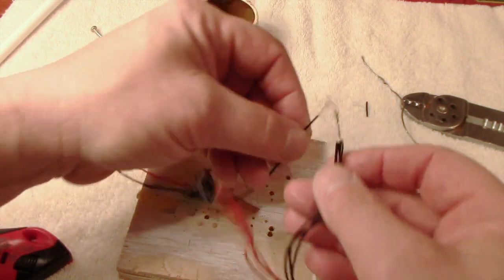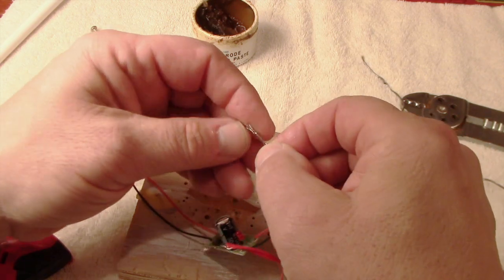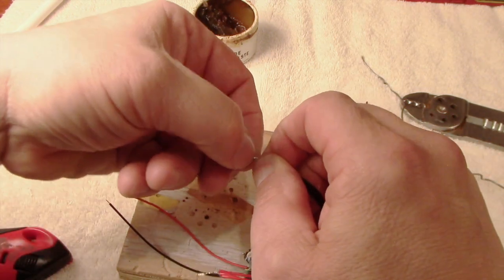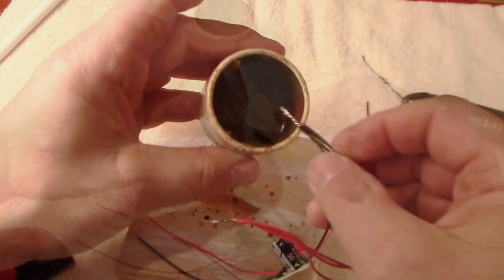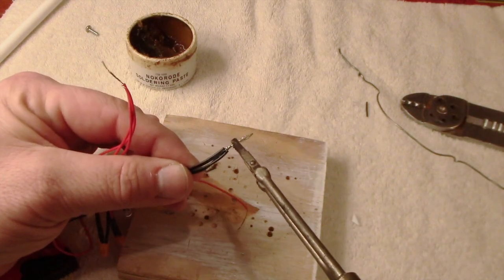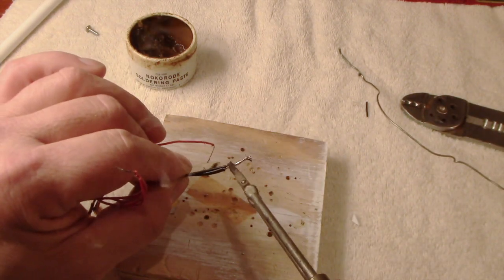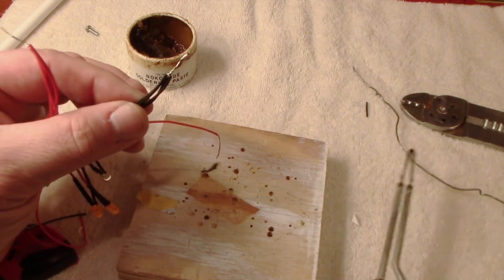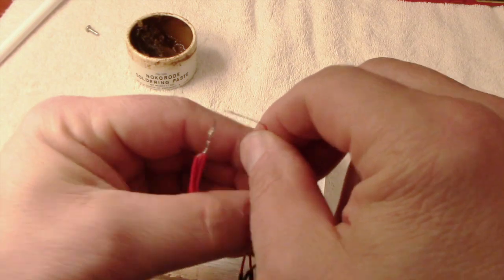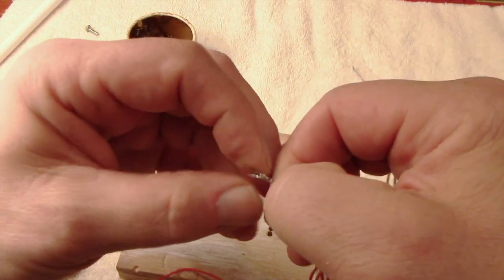One side of the bridge rectifier is labeled DC out, and that's where I connect the LEDs — the black wire from the LED bundle to the black DC output of the rectifier. The red wire from the rectifier's DC output side is now connected to the red wires bundled from the LEDs.